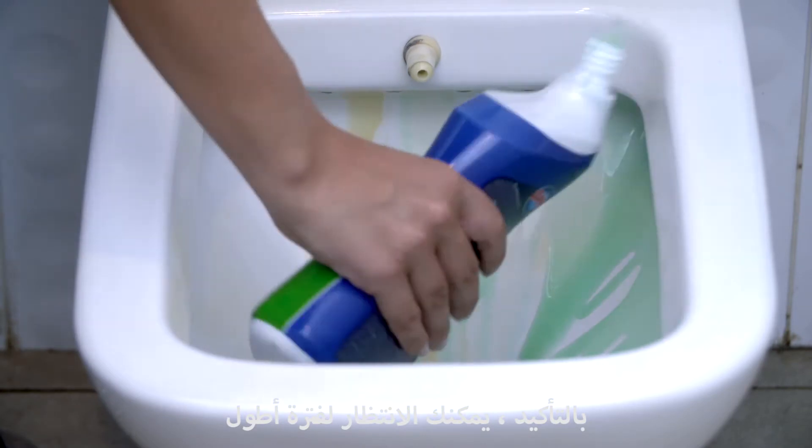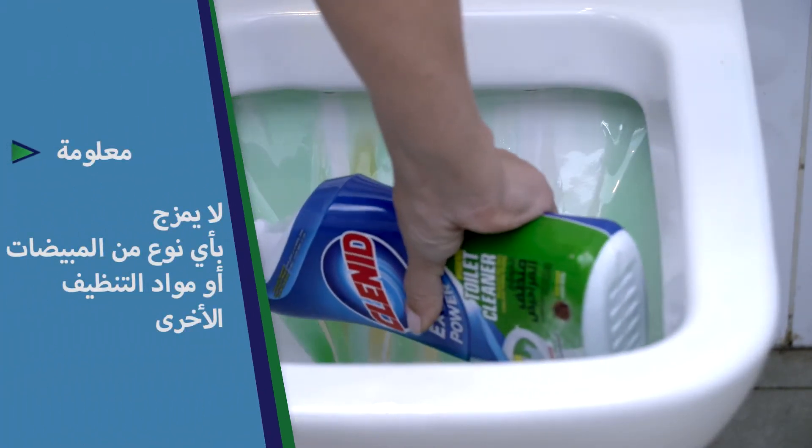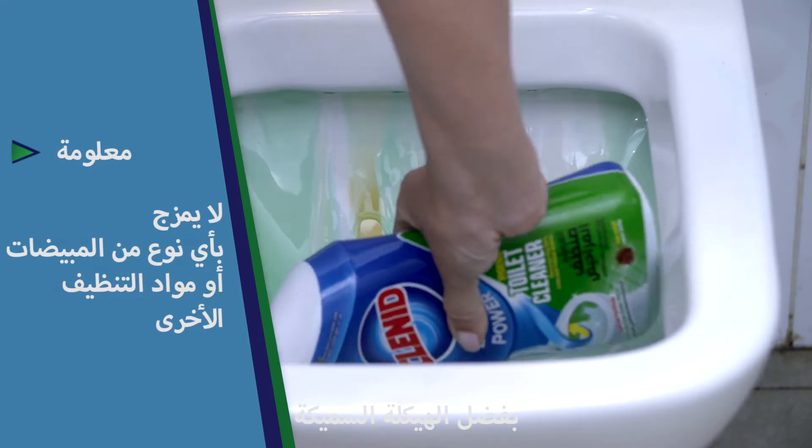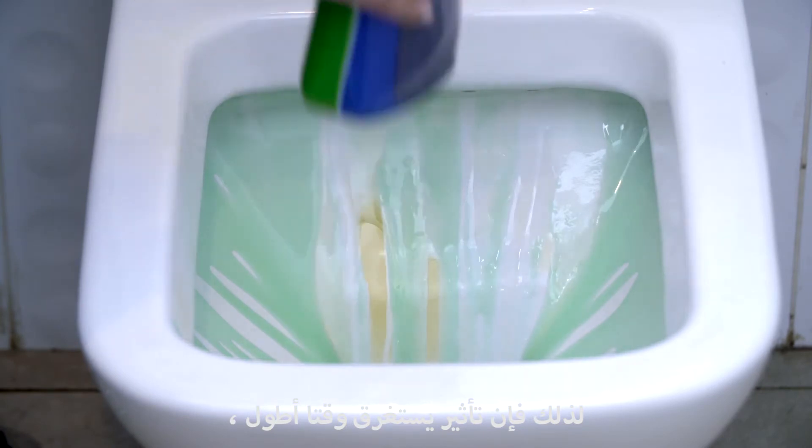You can certainly wait longer for cleaning more challenging and stubborn dirt. Thanks to its thick structure, you see that it doesn't flow immediately, so its effect lasts a long time.